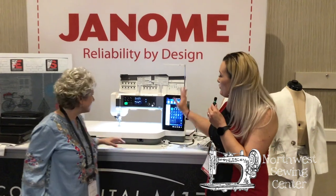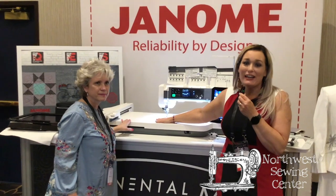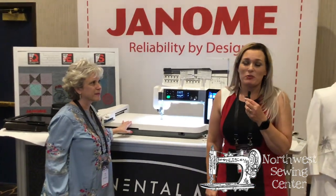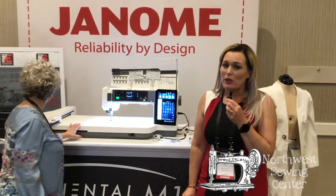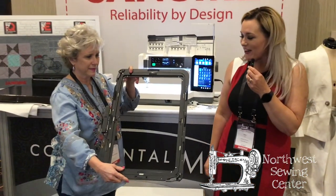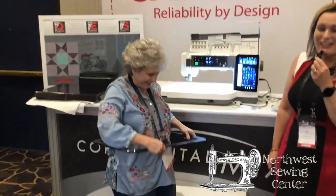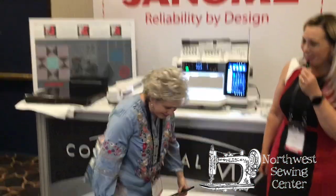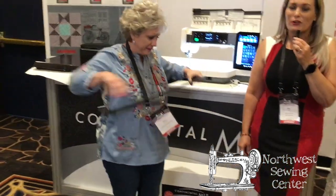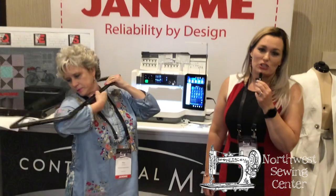As you can see, you've got everything from beautiful stitching to this massive embroidery area. Now you're going to have a hoop that is 11 inches by 18.1 inches. It is going to be the largest embroidery field that's out there. That is huge compared to most embroidery fields that are out there and available, so you're going to have that with this machine.